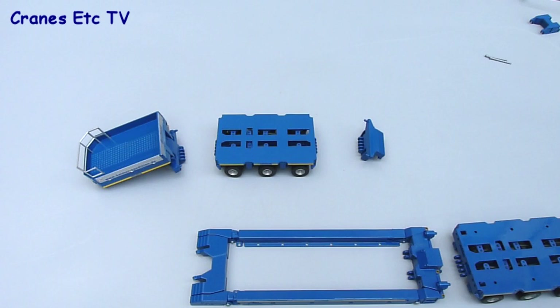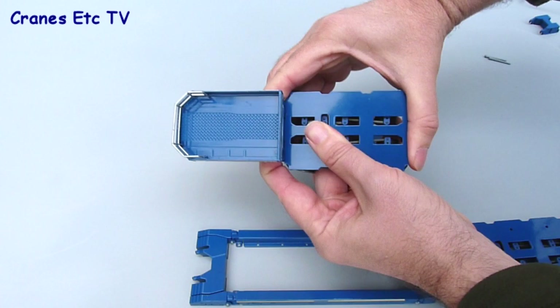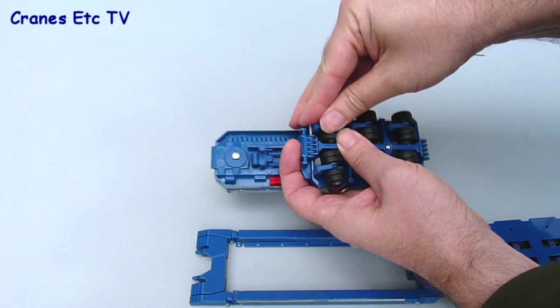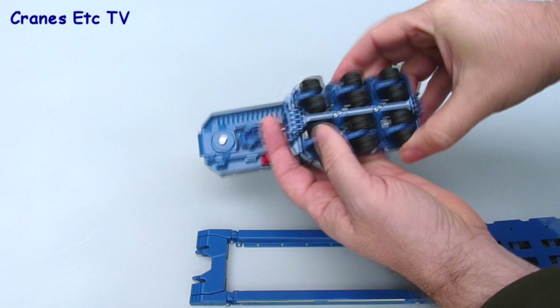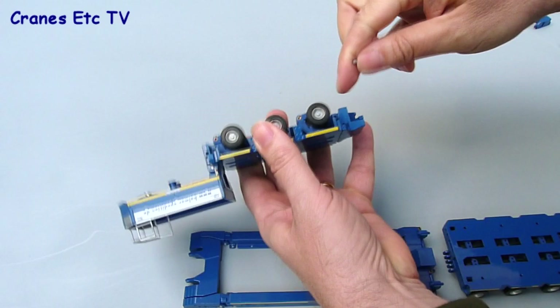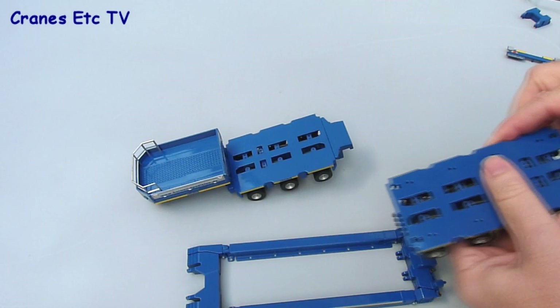Let's now assemble the trailer in its basic configuration. Starting at the front, fix the front bogey unit to the gooseneck by interlocking the joint, clamping it together, and using a plastic pin to fix the two parts - forming a strong connection. One thing to note is that the knuckle joints on the axles all point towards the front on the front bogey unit. Next, fit the connection point onto the trailer deck using another plastic pin, then put the light bar on the back of the rear bogey unit - it simply presses into place.